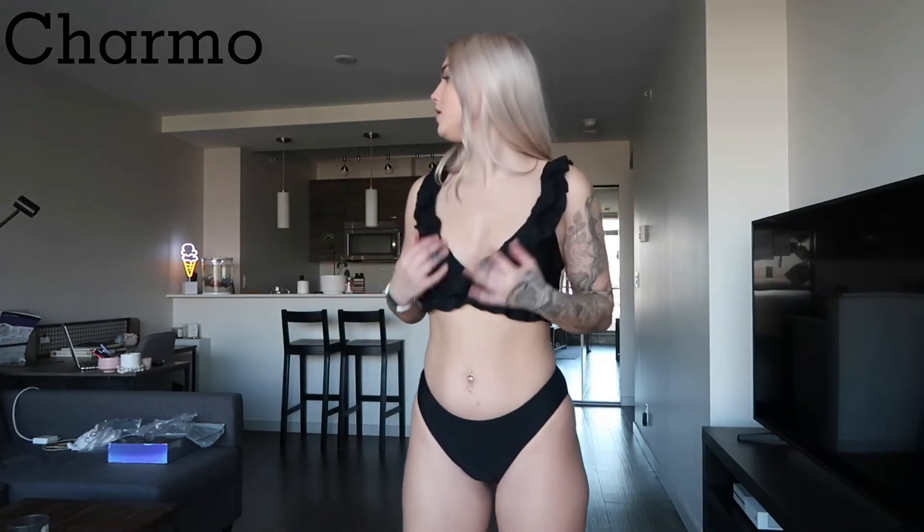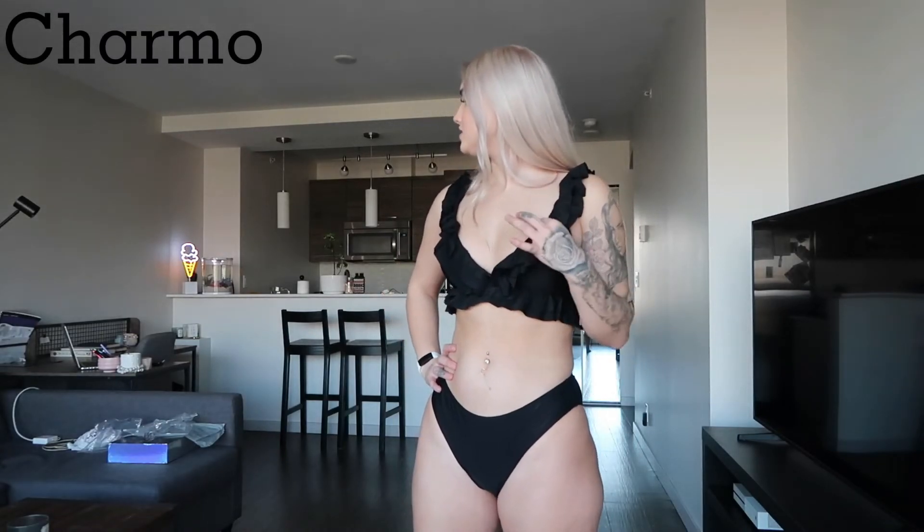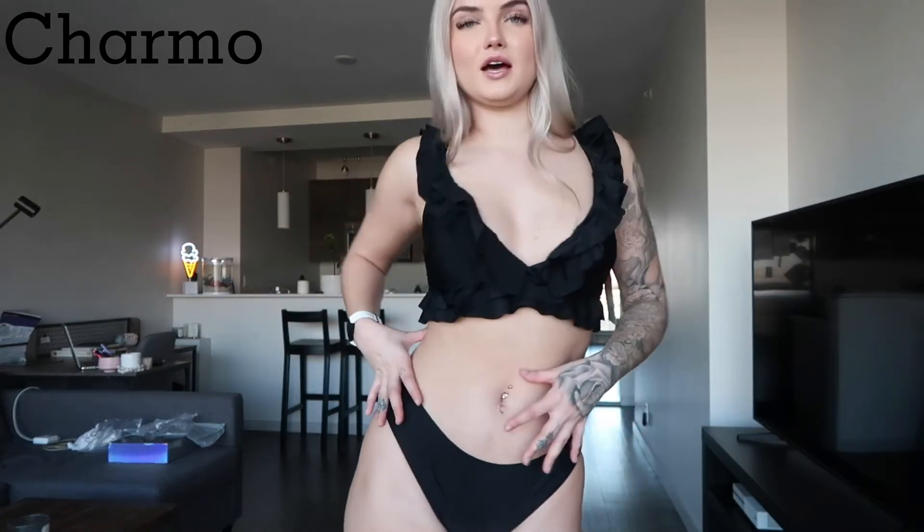I think my favorite is this top and this top, and then I think the green one just because it's different from what I would ever pick — the one shoulder with the cutout. It's just super cute. All right guys, so that concludes the swimsuit try-on haul from mycharmo.